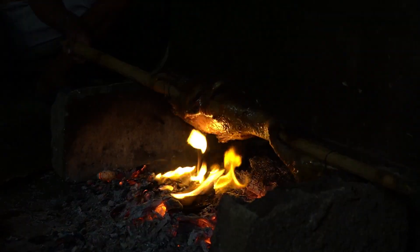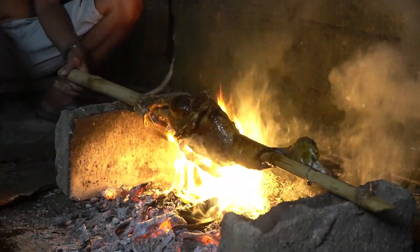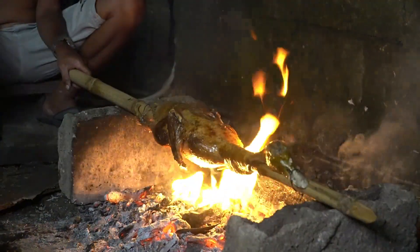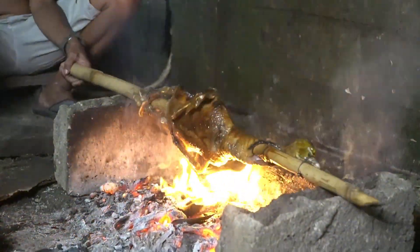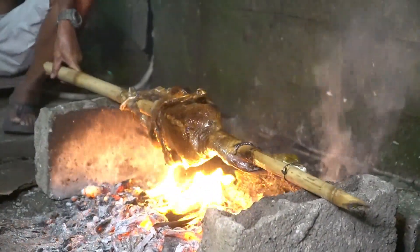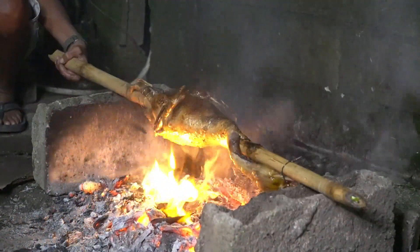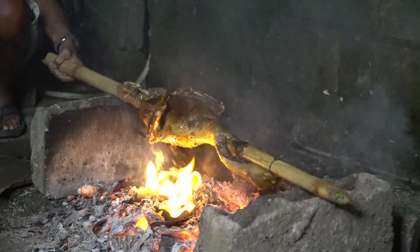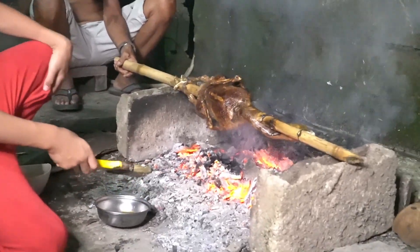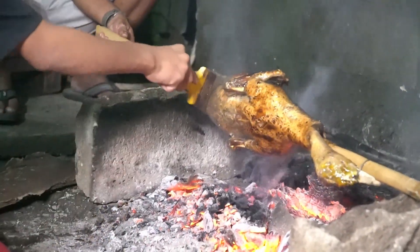Yes! Okay. We're going to put coke again. Guys, we're going to put coke again. So it's much more cooked.